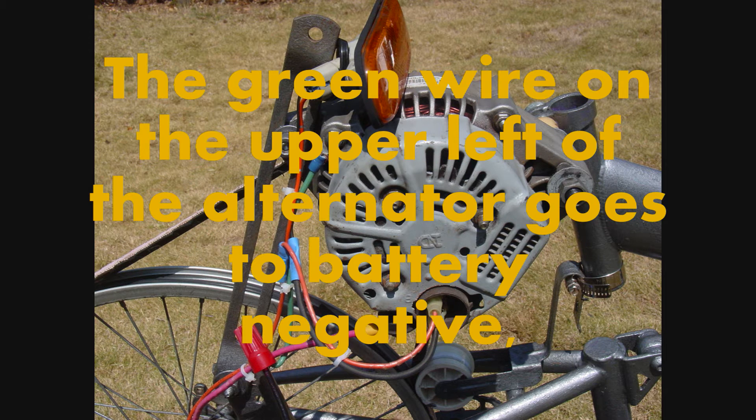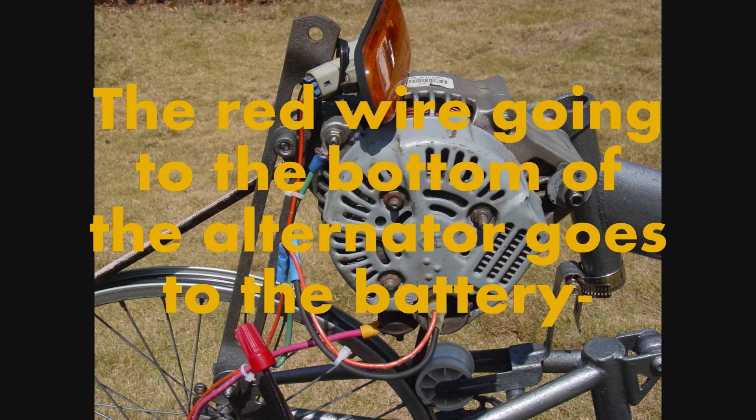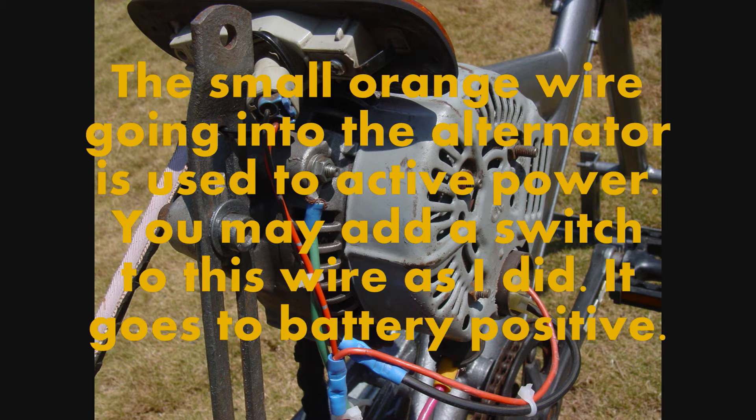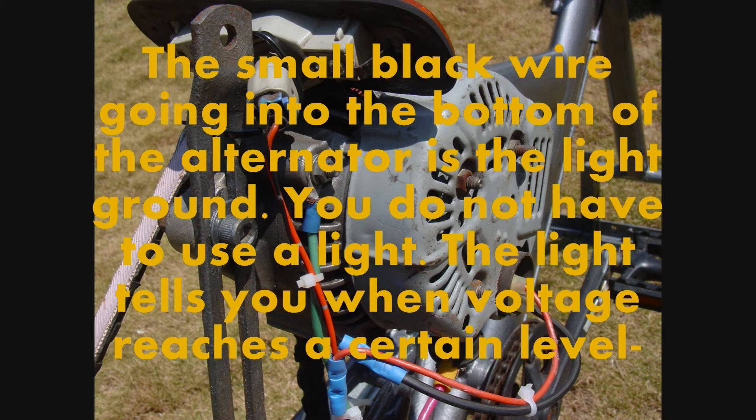The green wire on the upper left of the alternator goes to the battery negative connection. The red wire going to the bottom of the alternator goes to the battery. The small orange wire going into the alternator is used to activate power — you may also add a switch to this wire as I did — it goes to battery positive. The small black wire going into the bottom of the alternator is the light ground. You do not have to use a light; the light tells you when voltage reaches a certain level.